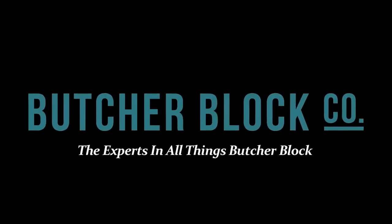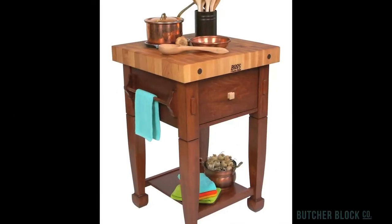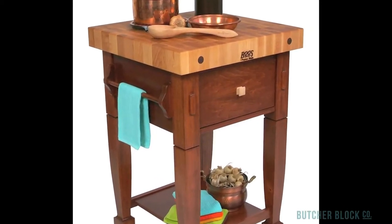ButcherBlock Co., the experts in all things ButcherBlock, reviews the John Boos Jasmine ButcherBlock. Spice up your kitchen with the fun and whimsical Jasmine Block. It's a 3-inch thick end grain maple ButcherBlock top, and it makes an attractive and durable work surface.